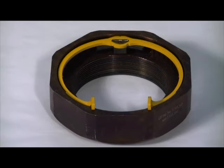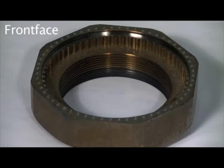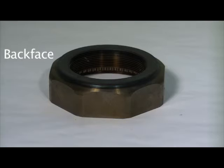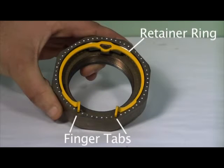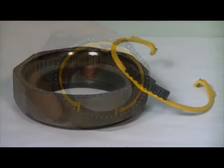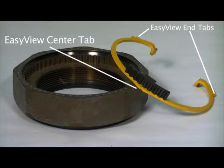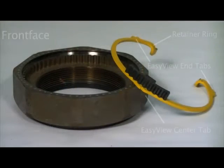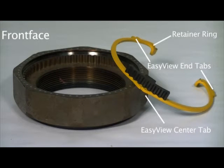The front face has visible marker dimples at specific intervals to enable precise adjustment. The back face is relieved to allow the Dr. Preload load arms to reach around the nut and contact the bearings. The yellow retainer ring is easily removed and installed in the temperlock nut using the two finger tabs at each end of the ring. The easy view notched center tab and two easy view notched end tabs lock into the groove on the temperlock nut. These terms will be used in the other videos in the series.